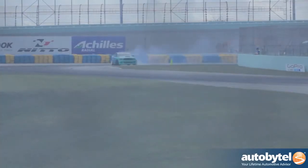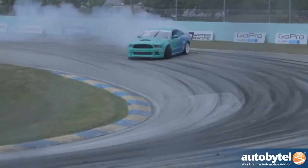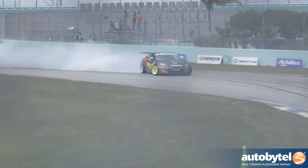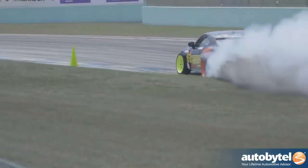Pro drift is getting expensive, but amateur drifting or just recreational drifting isn't expensive at all — it's the same as 20 years ago. You just need a rear-wheel-drive car, maybe an LSD differential, or just lock the diff and you can drift. These days some really nice brand new cars come from the manufacturer, like the Subaru BRZ, and you can drift them right off the shelf.